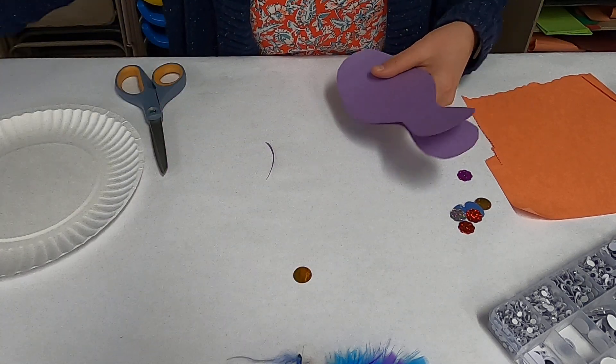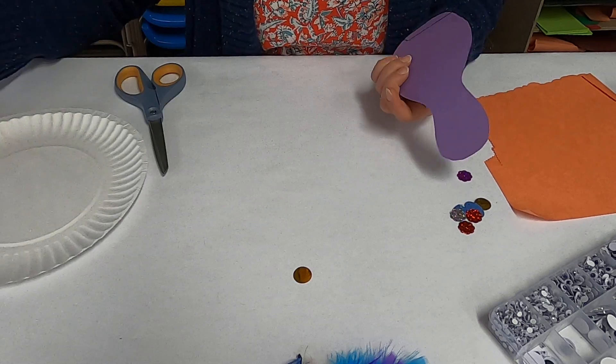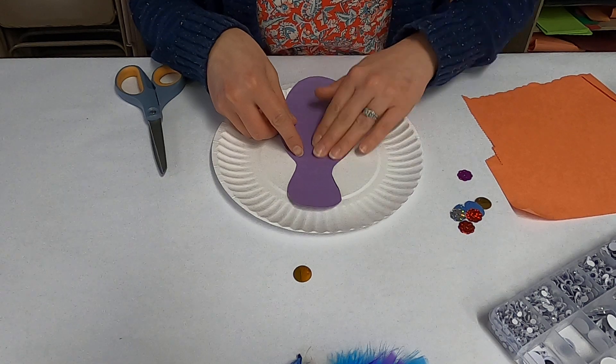I did it on a folded piece of paper so it actually made two — but I only need one. So now you're going to glue this to your paper plate.